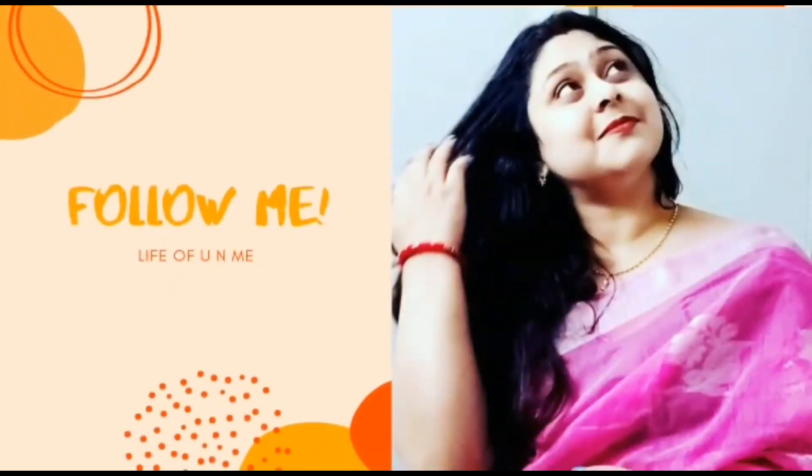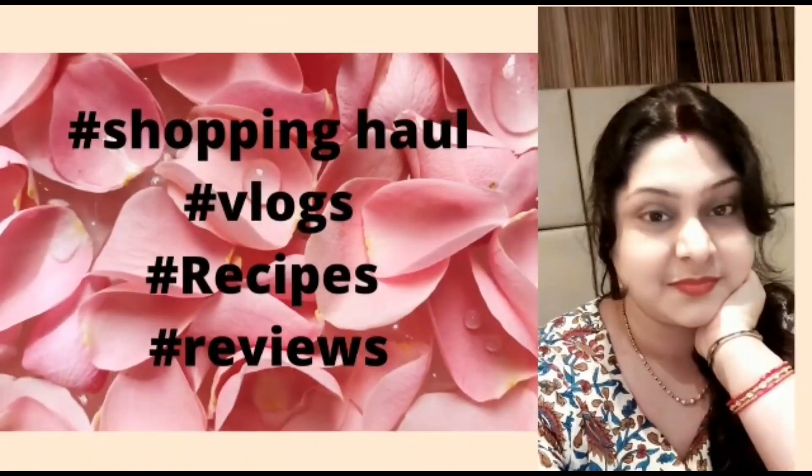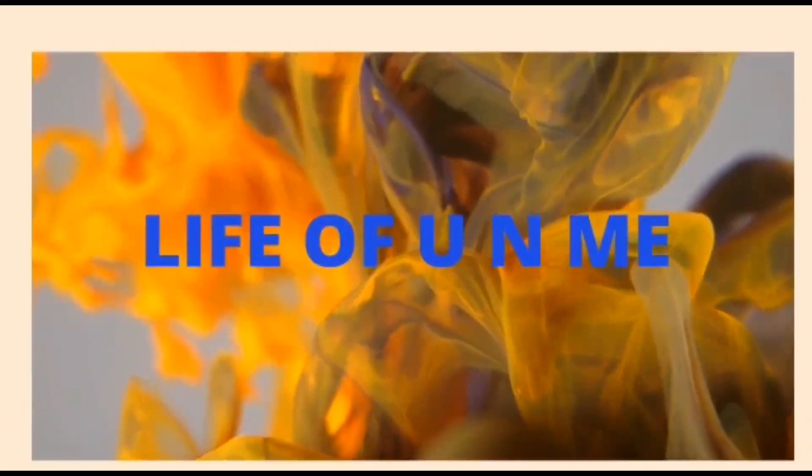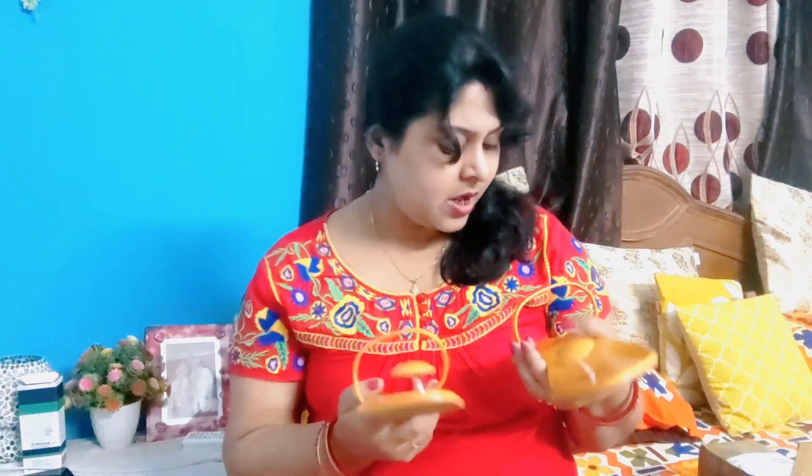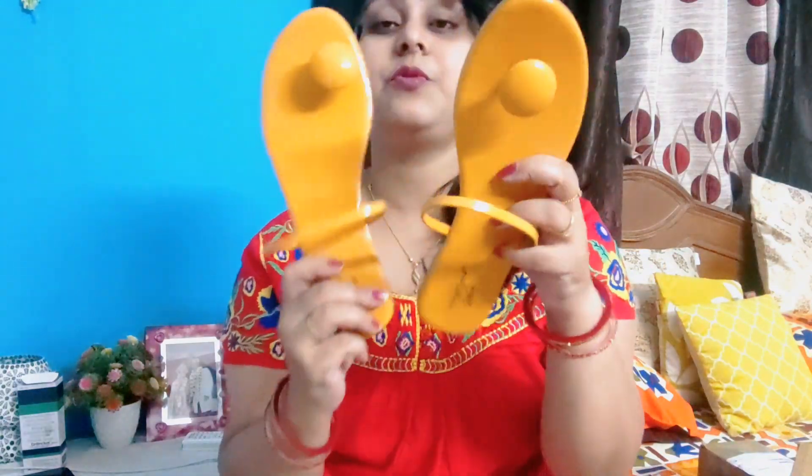Let's start my footwear. So, the first footwear I have purchased — this is the first footwear.